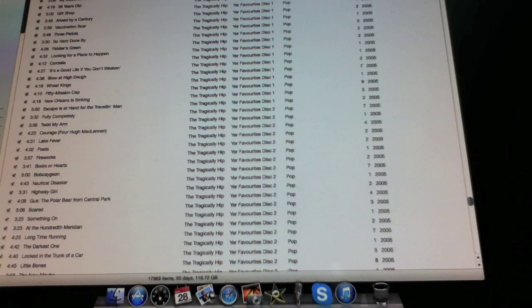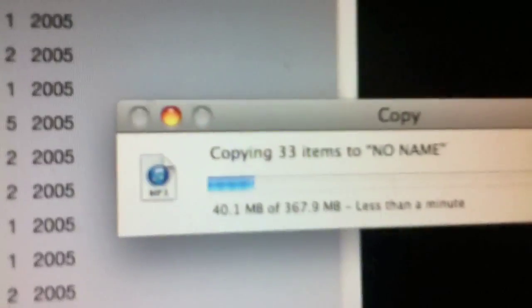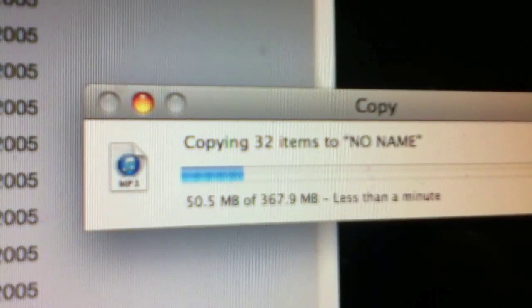So open up your iTunes — as you can see I've got mine open. I'm going to move a bunch of Tragically Hip tunes into the USB stick. I click the top one, hold my Shift, and click the one at the bottom of the screen — and it lights up all of those tracks. Then you simply drag all 37 songs right into your memory unit or USB stick. And there we go — boom, loading in.